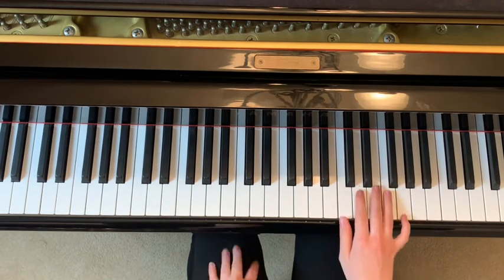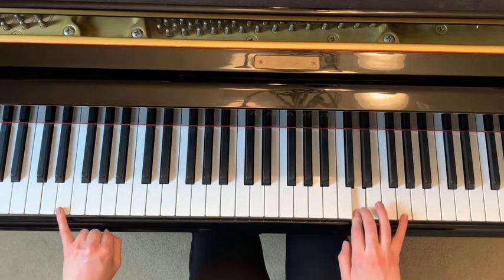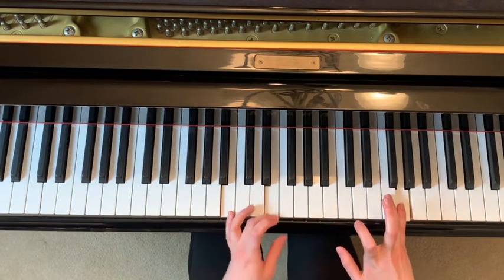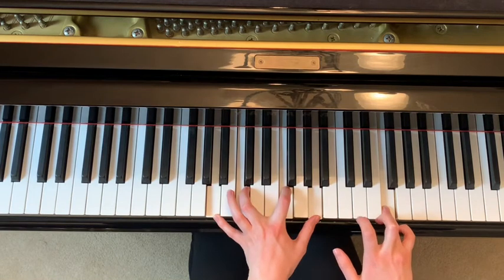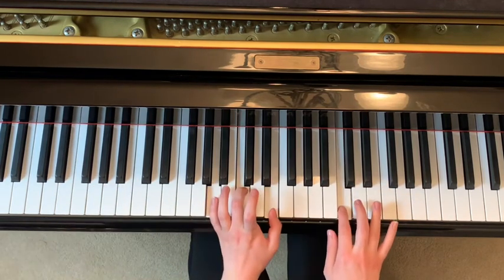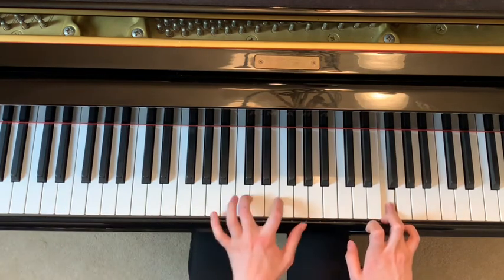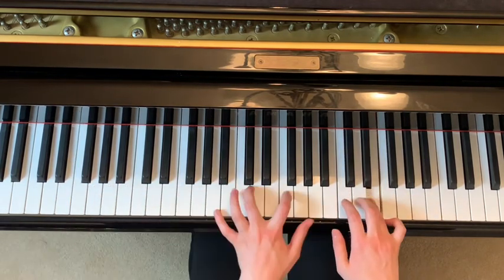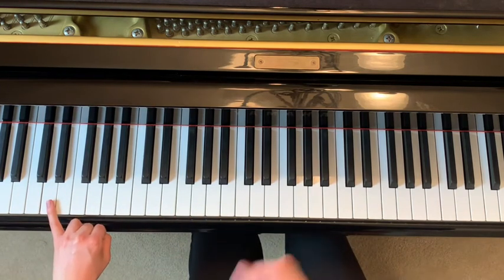Let's put both hands together for this section. We start D on its own, then E and G at the same time — now instead of going down like last time we move to F, and that's when you move to the next progression. Then these four, you move down to B, then this again, repeat, and then your pinky goes down to D and your thumb is on F.